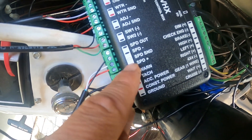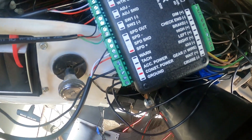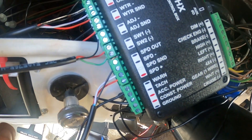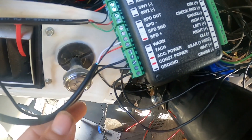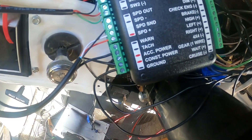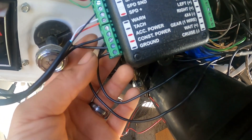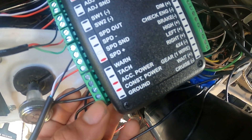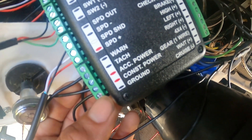For warning lights, I ran a cable but haven't connected it yet — I'll probably get some help from my mechanic on that one. For the tachometer, I ran a new wire to the engine and I'll show you where I connected it. For accessory power, that's one wire from the 12-volt key — the pink with black stripe. And ground is the ground wires I consolidated earlier.